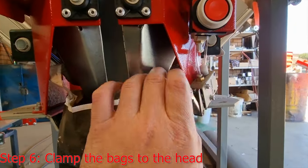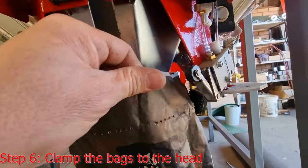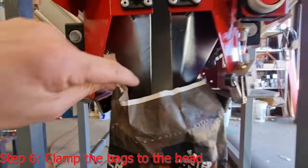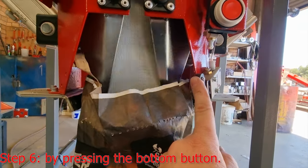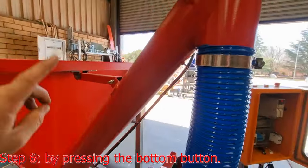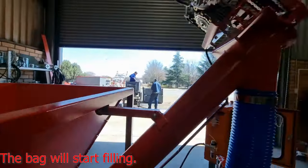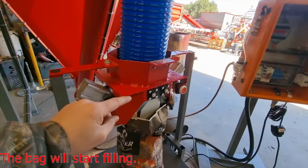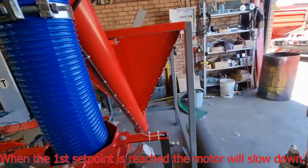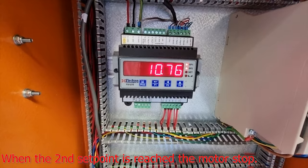To clamp a bag, make sure that the bag is between these two clamps — between there and also between those two. Press this little wheel and it will open and clamp the bag. The screw conveyor will start turning and begin filling the bag. As the bag reaches the first set point it will slow down, and then at the second set point it will stop.